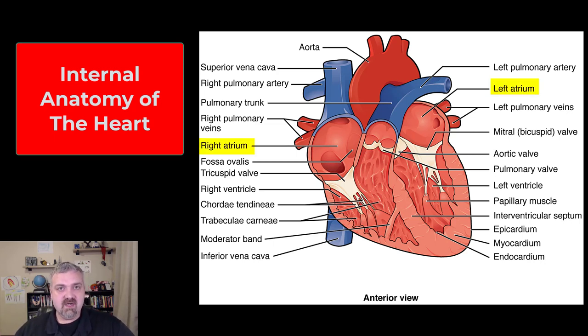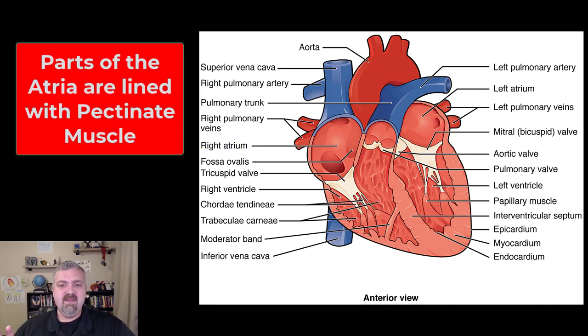First, we see our two atria are now open. Those are the receiving vessels. The right atrium is going to receive blood from the superior and inferior vena cava. The left atrium will receive blood from the pulmonary veins. Some of the structures inside the atria are going to be a little rough — that's called pectinate muscle. Some parts of the atria are smooth, but if you ever dissect a heart and see a rough structure on the inside of the atria, that is called pectinate muscle.